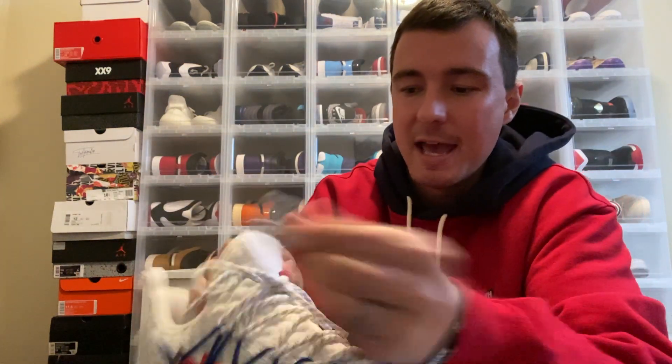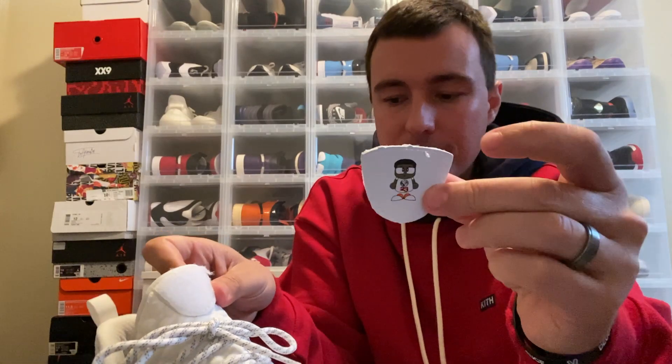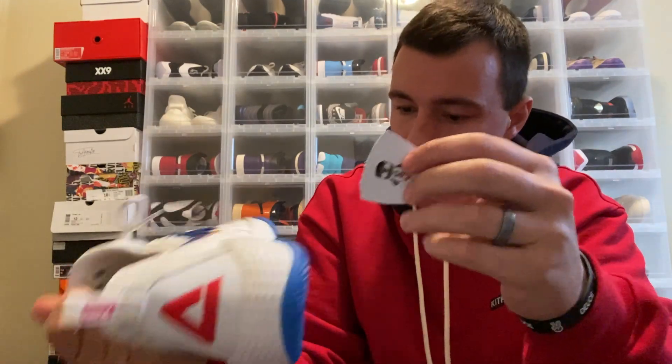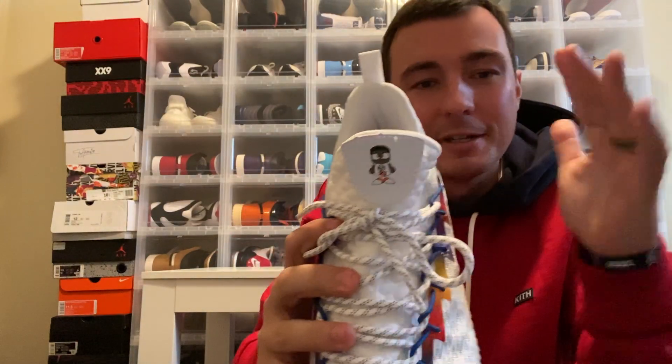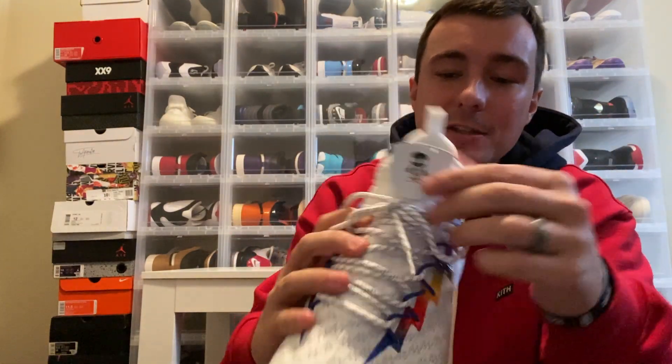This patch on the tongue actually comes off the shoe. I tried to see if there was another part of the shoe you could put it on, but I do think that's a really cool detail or feature. I love little small details on sneakers, and that's something that's really, really cool.